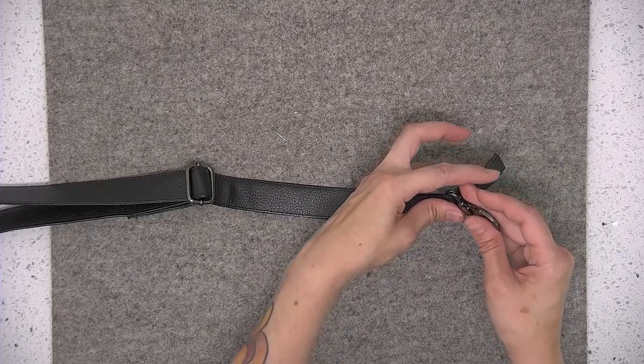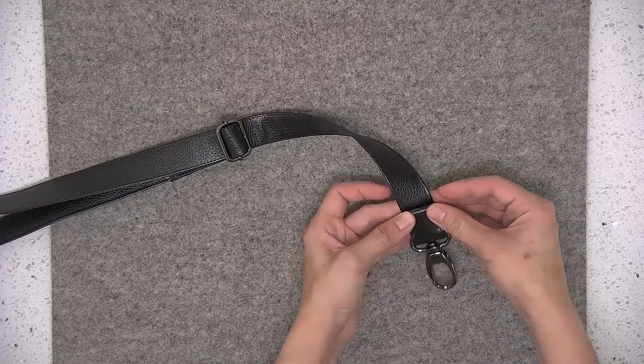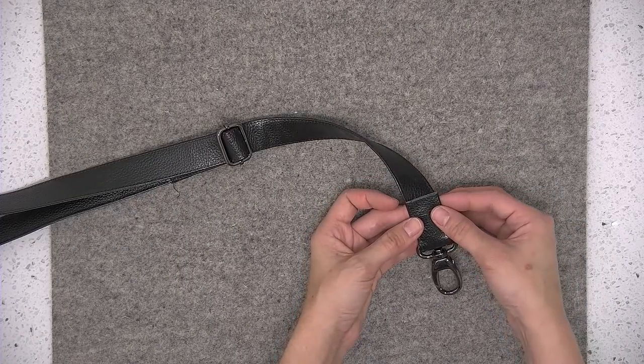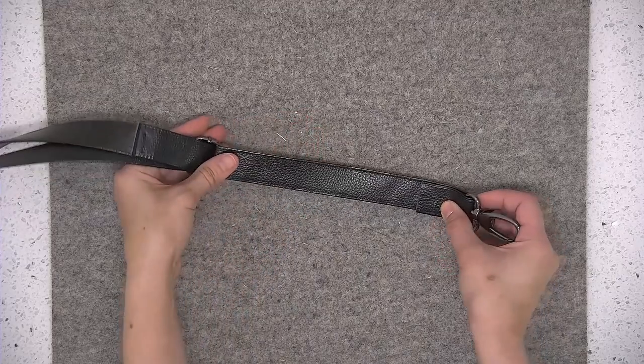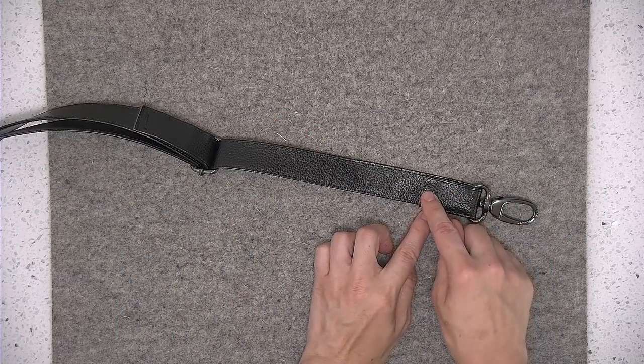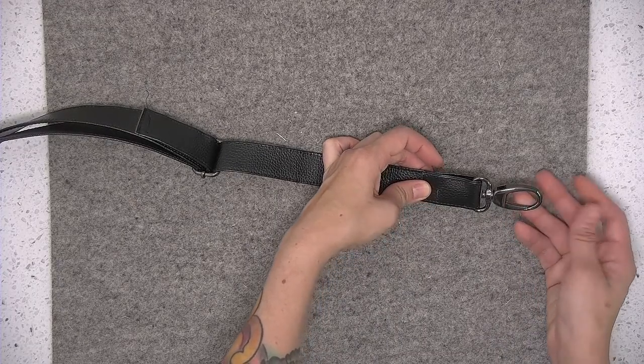If you're using quilting cotton, use both of those markings so that you can fold that raw edge under. If you're using cork or leather, you may wish to just leave that edge raw as is. Sew a quarter of an inch away from the short end and also an eighth of an inch to secure that end of the strap.